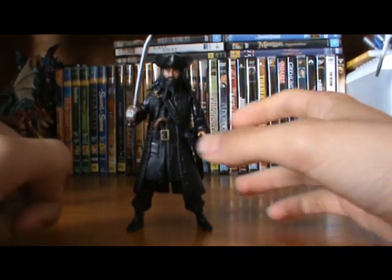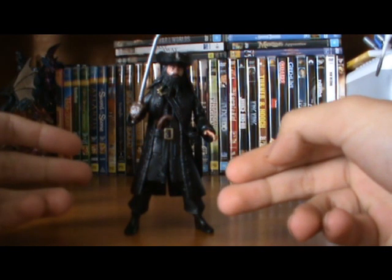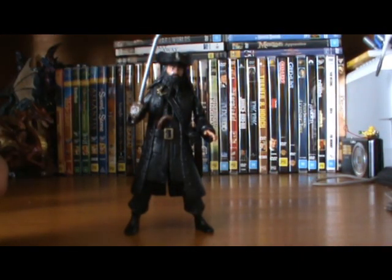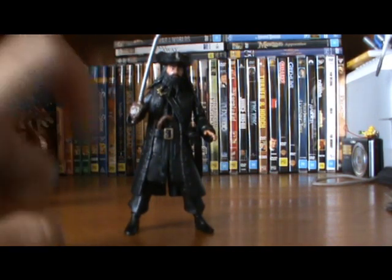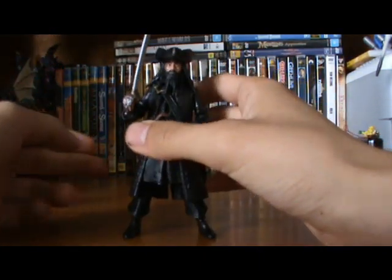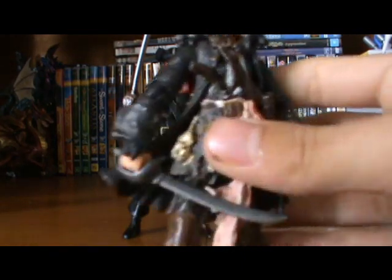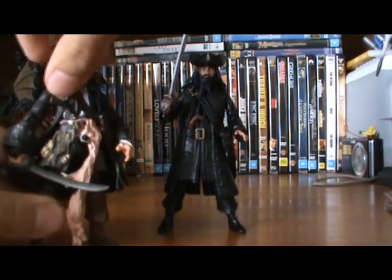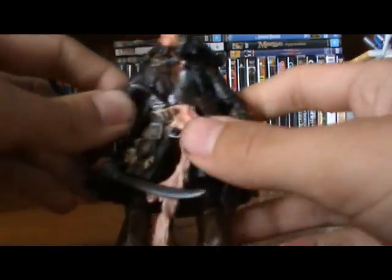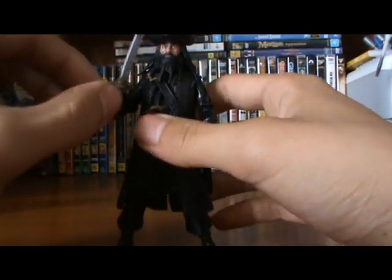This is Jax Pacific's first time doing the Pirates of the Caribbean figure series. NECA used to do them for the last three movies, and Zizzle did the four-inch figures for Pirates 2 and 3 — Dead Man's Chest and At World's End. I'd prefer if Zizzle had done the Pirates 4 figures, but Jax Pacific did a really good take on them. Of course, the sculpt isn't quite as accurate, but it's all good.